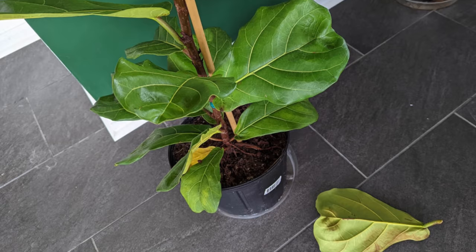So if you're watering this plant weakly and not letting the soil dry out in between watering, then you're probably overwatering the plant and it will drop some leaves.